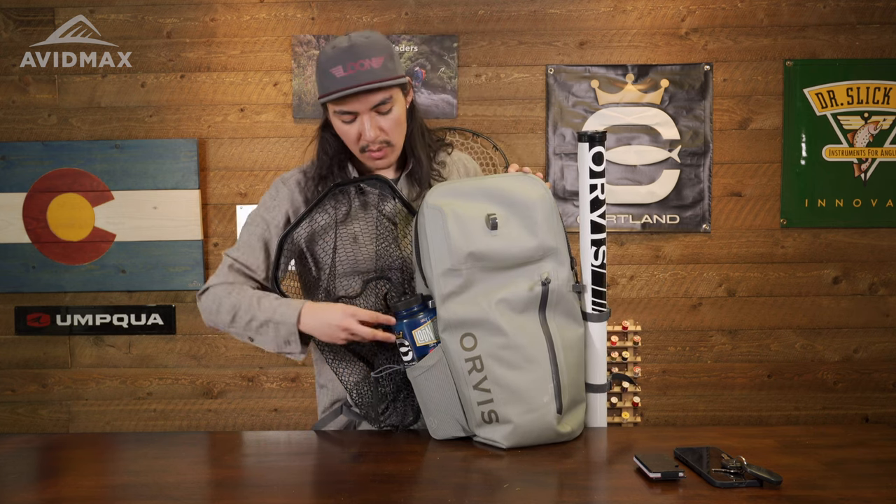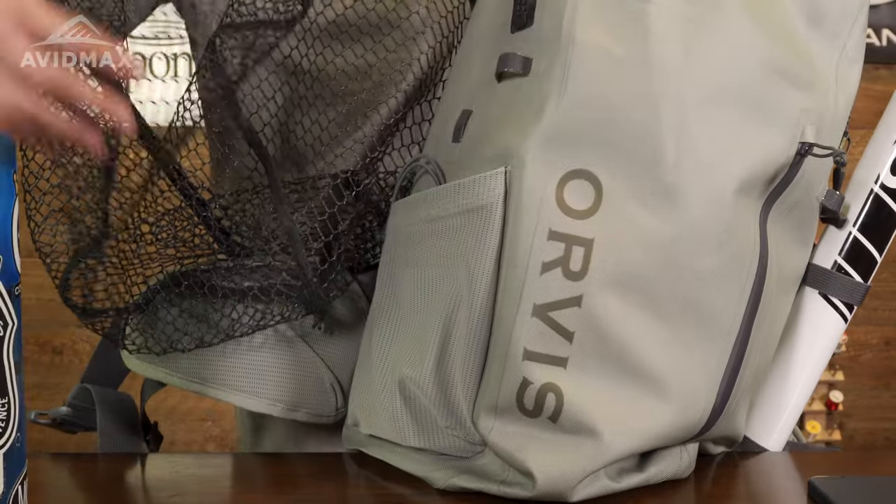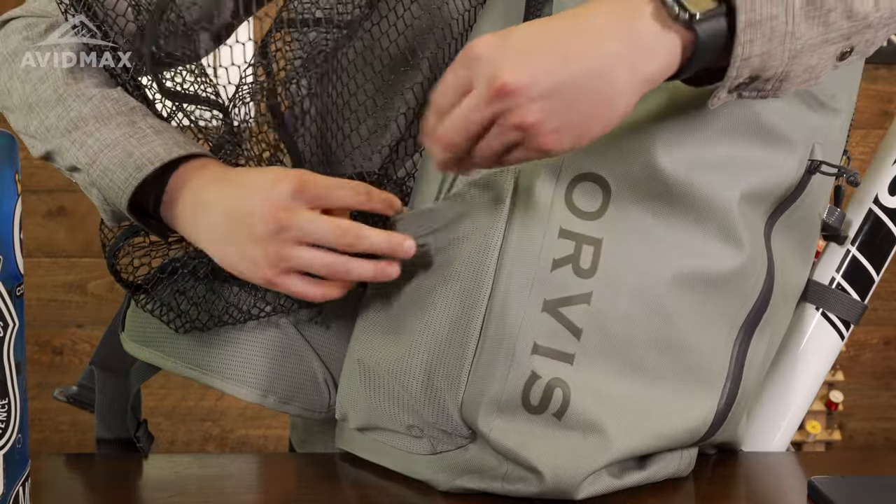Moving over to the side, you do have this built-in integrated water bottle holder. This is going to be perfect since you are going to be spending a long day out on the water. I like to carry a 48-ounce water bottle, and it fits in the bag perfectly.